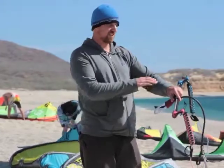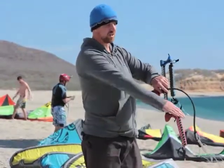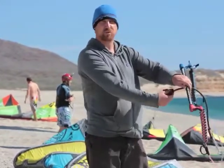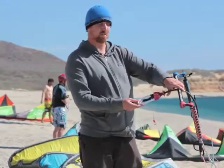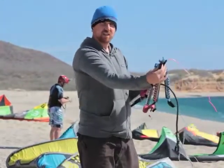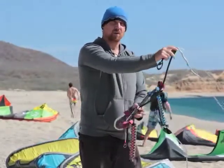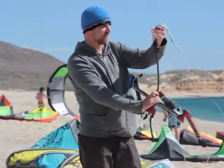This is the bar that you use with the RRD Obsession. It's very similar to the bar that RRD was using last year. It's a one size fits all bar — you can see that the ends are adjustable. It features a below the bar leash attachment and also a push away quick release. Our testers commented that the quick release was a little bit difficult to put back together in the water. The bar in the hands features floats on the sides, emergency handles on the outside, and a really nice above-the-bar depower cleat that features a little bungee to help keep the excess material out of your way.